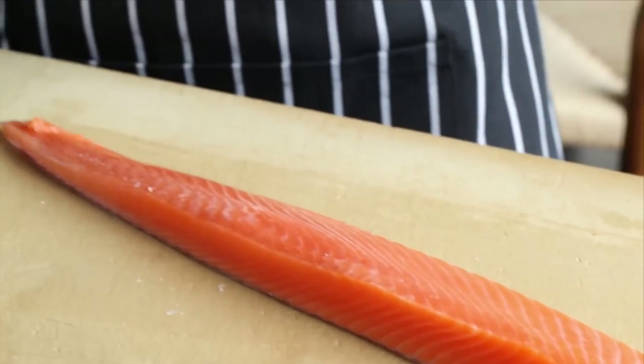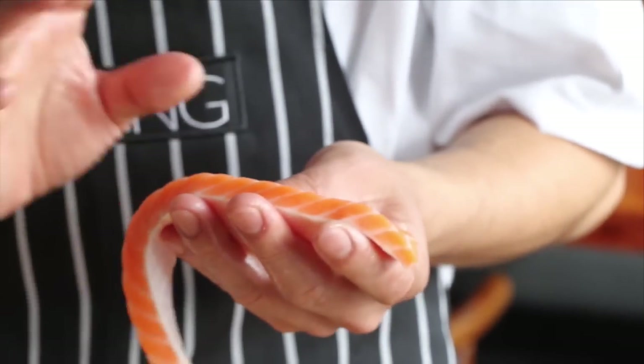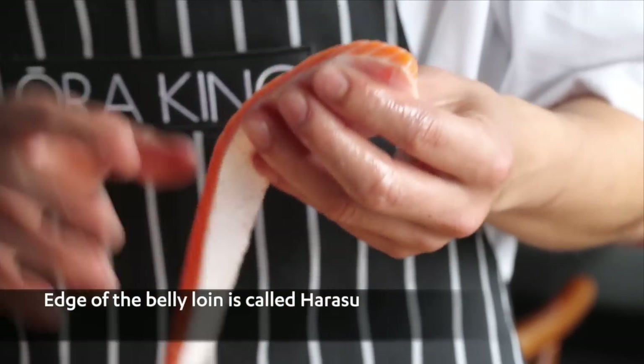Now I'm cutting into a good fillet size for sashimi. The edge of the belly loin is what we call harasu.